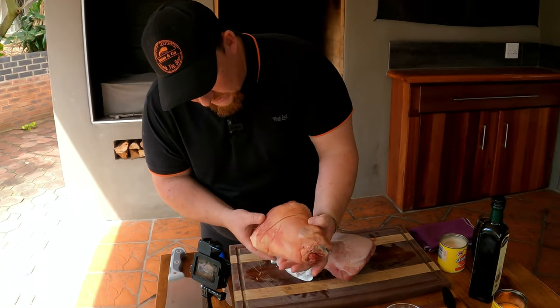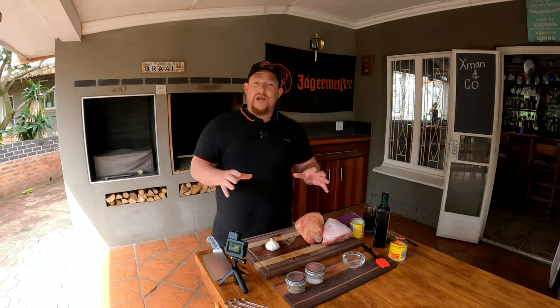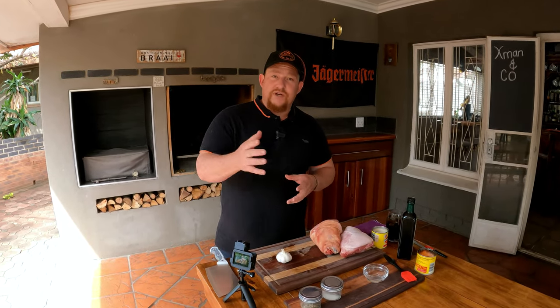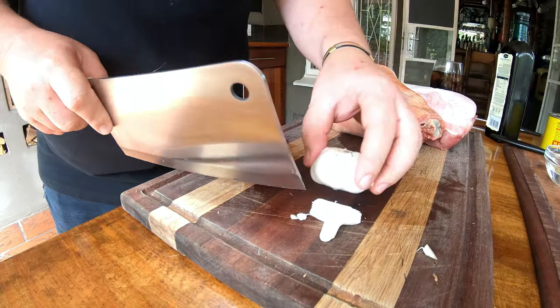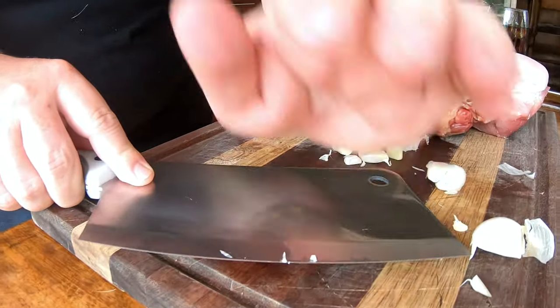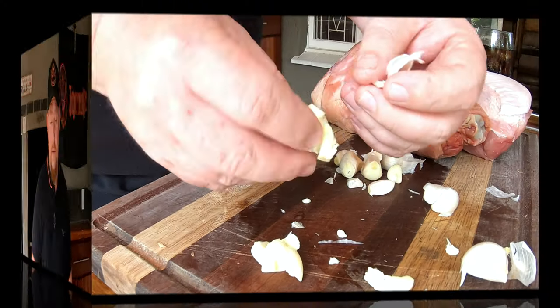We like to add garlic cloves to our Eisbein right at the bottom, so we're going to prep that quickly. We want to remove the skin from the cloves. You don't have to smash them, but we like to — it's easier and we believe smashing them releases all the flavors.